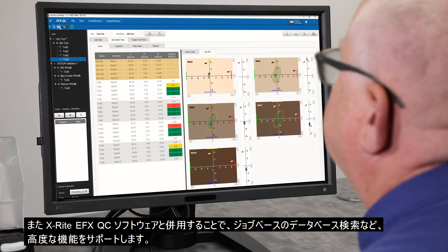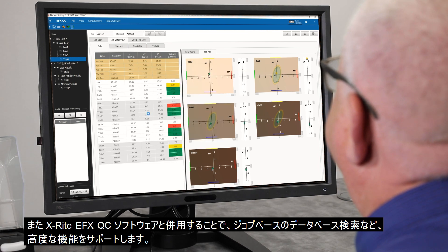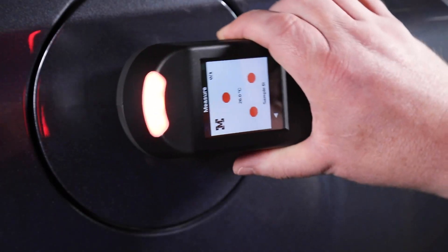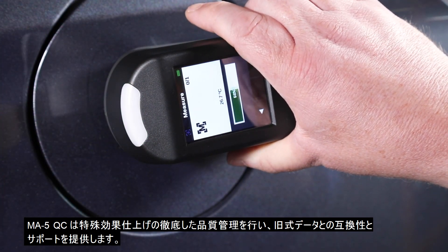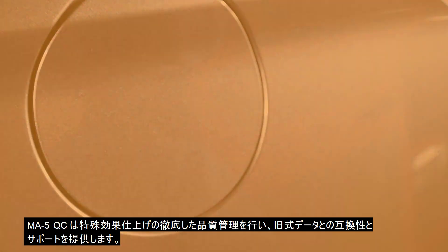Connects to X-Rite's EFX QC software to support advanced features, such as job-based searchable databases. MA5QC — enabling actionable quality control for effect finishes while maintaining legacy data for good measurement compatibility.